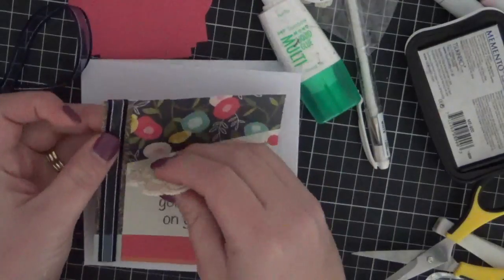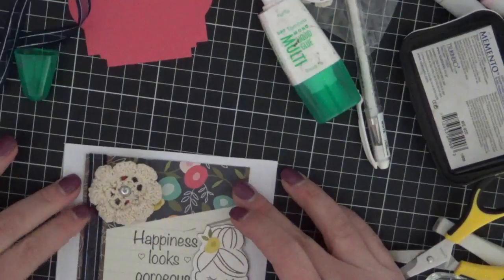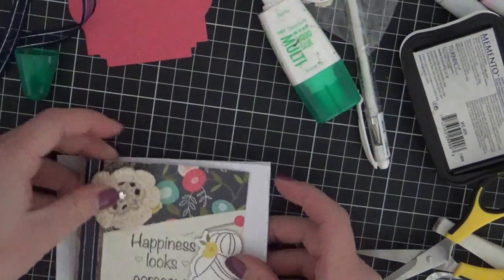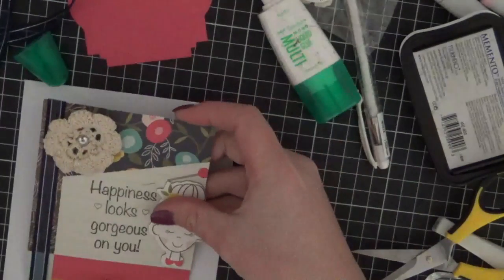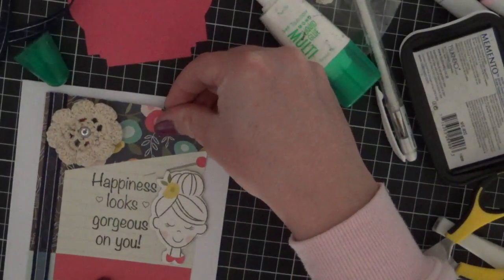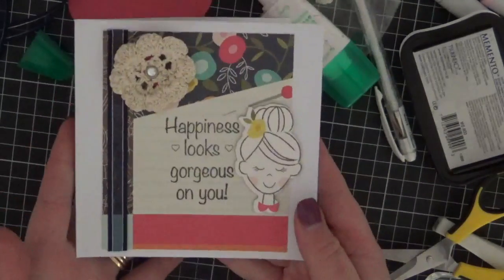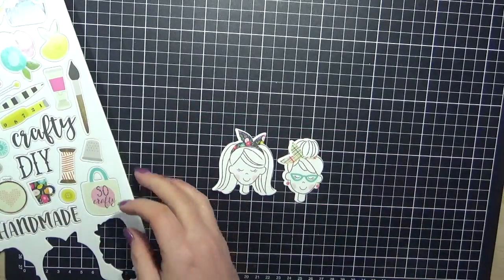Just trying to work out what I'm doing, and I decided to add a brad into the middle of those flowers — can you guys remember those? I used to use them on every single card I did. Now I'm just adding some Scotch ATG to the back, popping that down on my card, making sure it's straight and centered. Plenty of ATG — I just used some Scotch tape on the back of the flower to make sure that brad didn't go through.